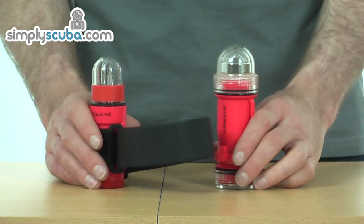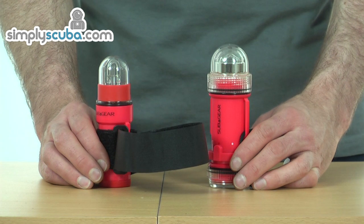Very simple. So overall, really good value for money. That's the sub-gear signal strobes.